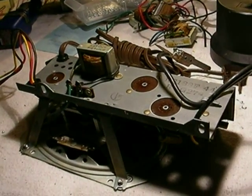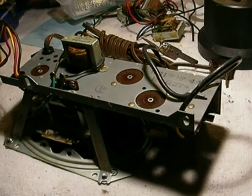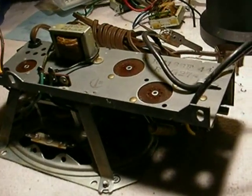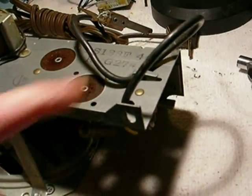This is your basic 45EY2 RCA Victor Amplifier, typical three tube design: rectifier tube, output tube, and preamp tube.